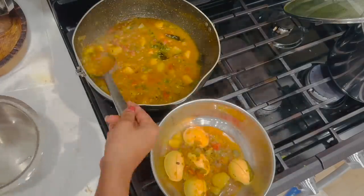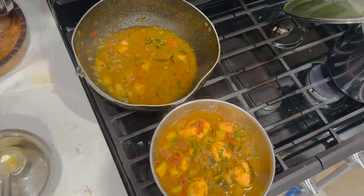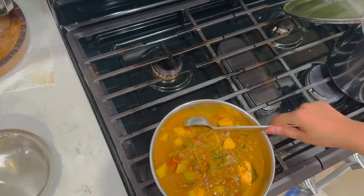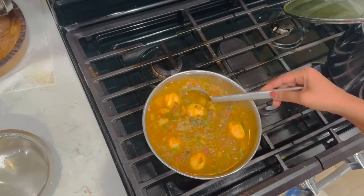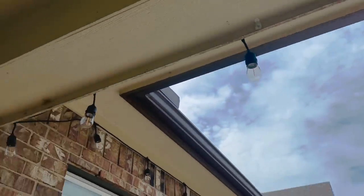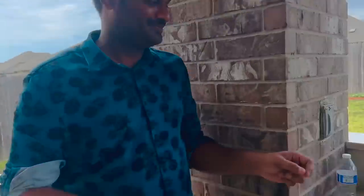I will try a couple of things here. I will take a few minutes to separate — it tastes very good. I will try a good one and share it with you. Let's get it.